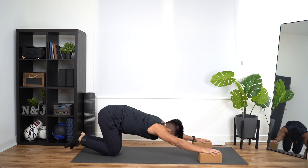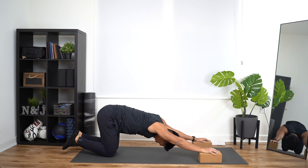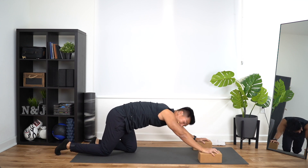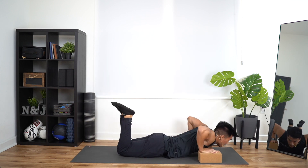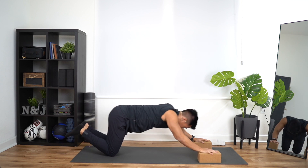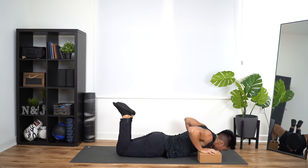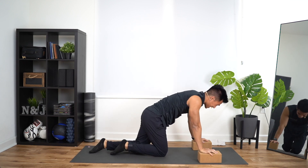In three, two, one — forward. Chaturanga, up, down, and back. Six. Chaturanga, up, down, and back. That's seven. Three more — chaturanga, up, down, and back. That's one. Chaturanga, up, down, and back. That's two. The last one — forward, up, down, and back. That's three. That's ten total.